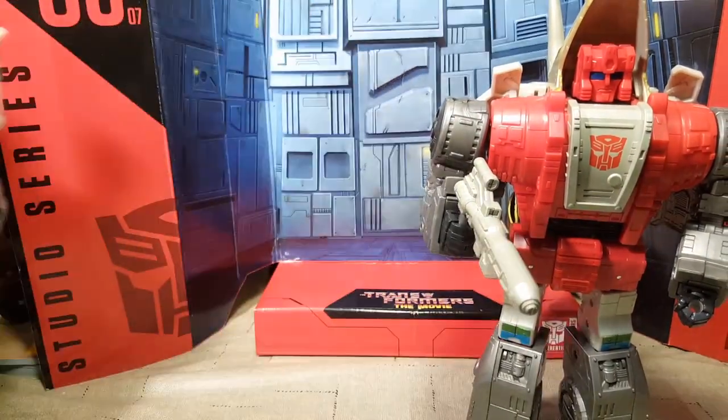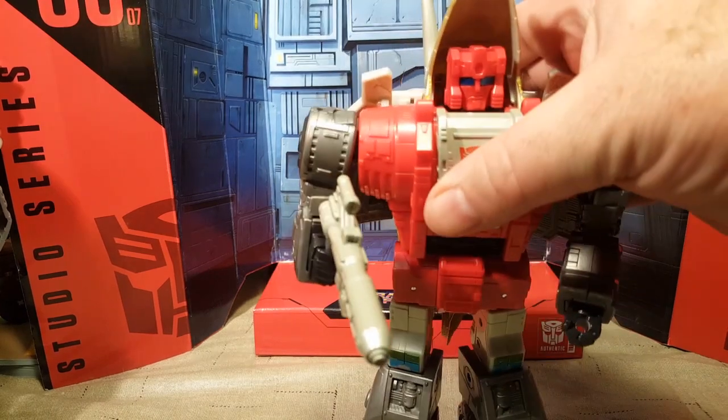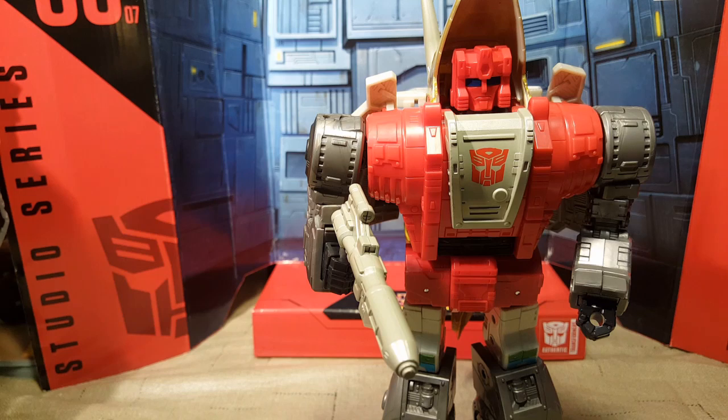I'm going to do another quick cut and we will be right back with Slug in his Triceratops beast mode. Be right back. Thanks for watching — stick with me.